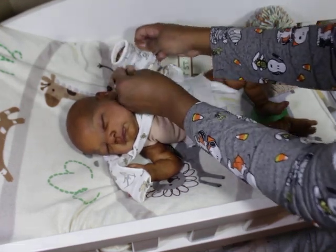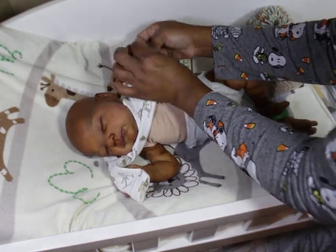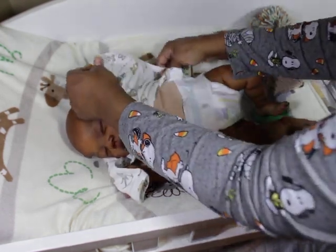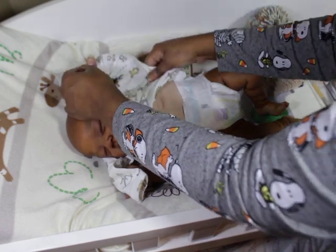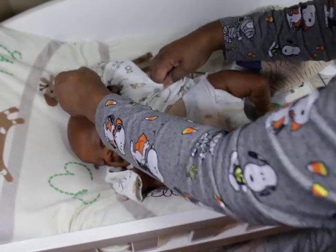Literally in my nursery I have two cribs, two changing tables, two work tables, bassinets, two swing thingies. My nursery is full.